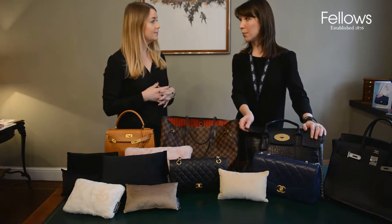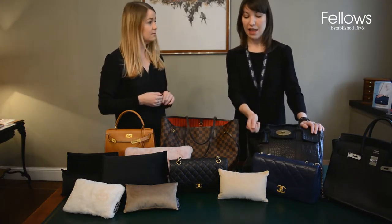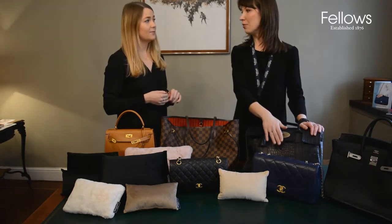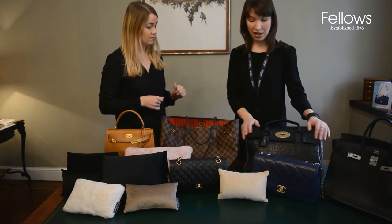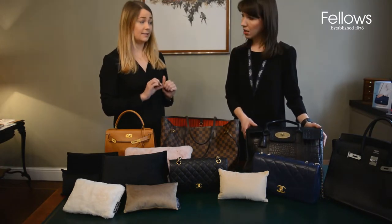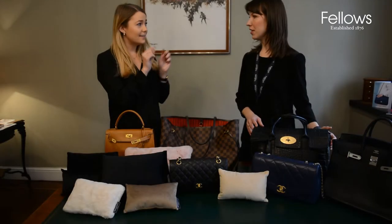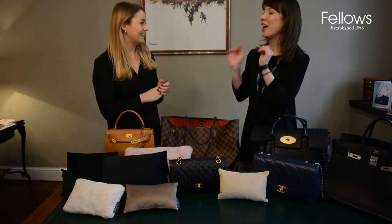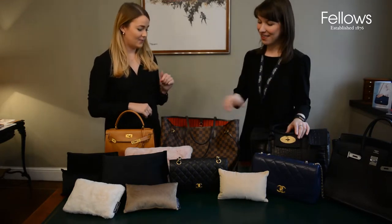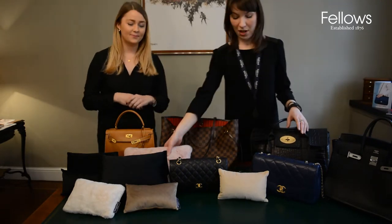Over time the leather may dry out, so keeping it moist is a very good feature. We achieve this by putting silica gel inside the bag pad — like the small sachets you get with tablets. That's very clever — the silica gel is placed inside the bag pad itself.